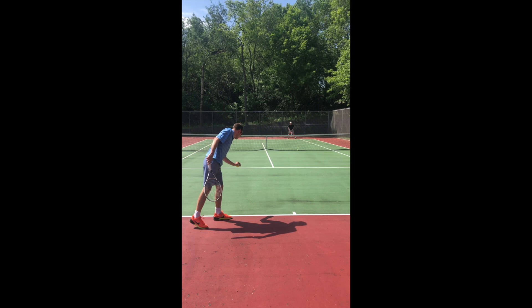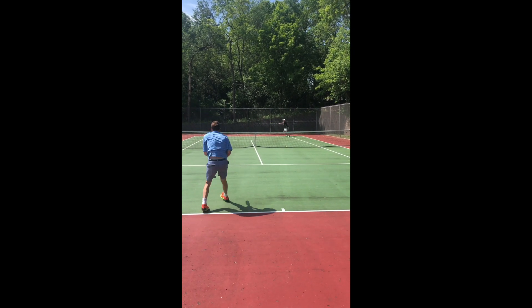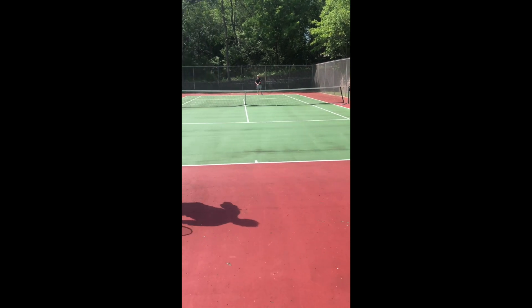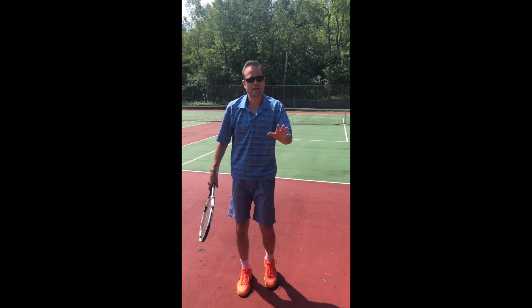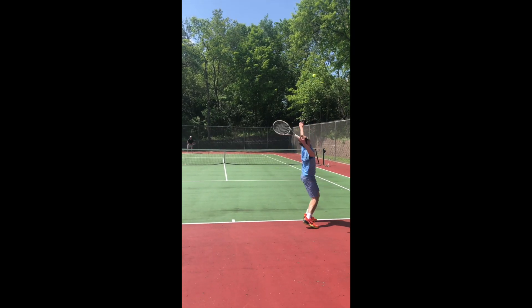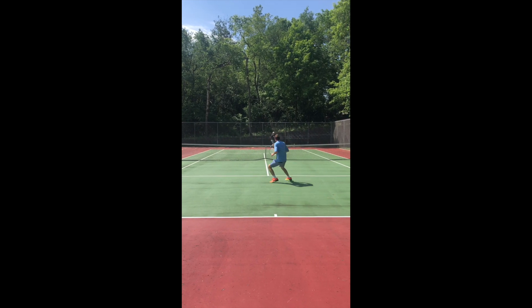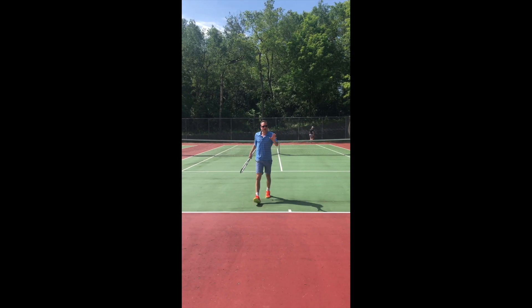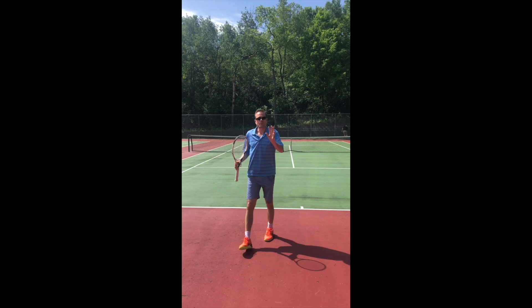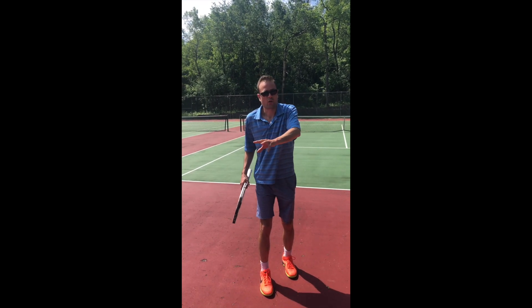Take a deep breath before hitting that second serve. So I was able to generate the air and now I'm going to try to slice out wide — try to get a slider to his forehand. By drawing him out wide, I understand that the ball may be coming back up the middle and I may have the opening over the other side of the court.